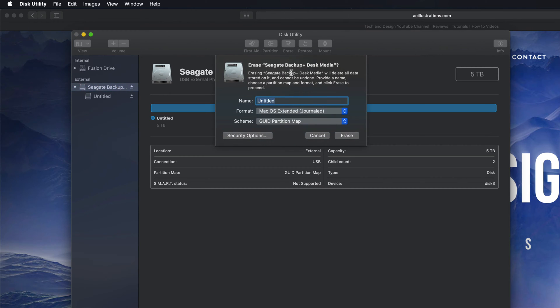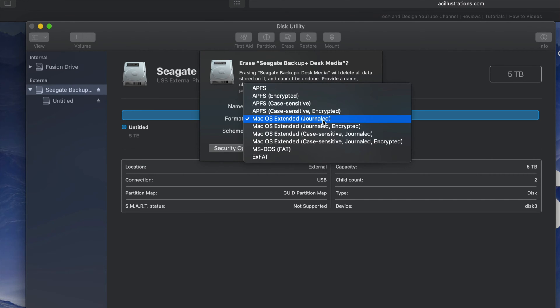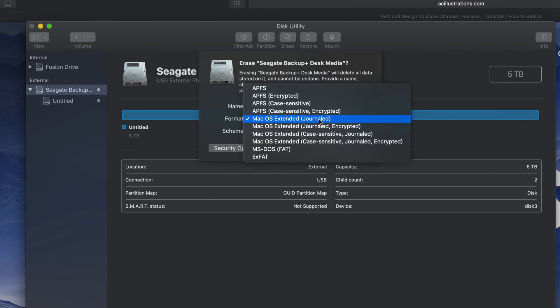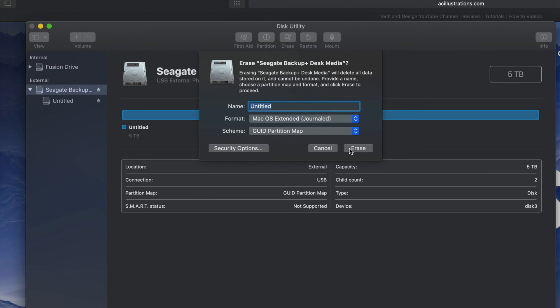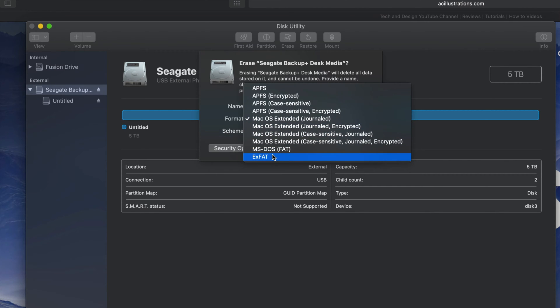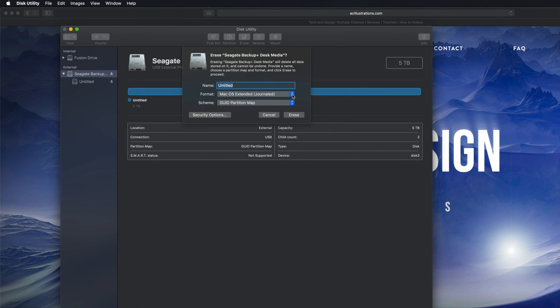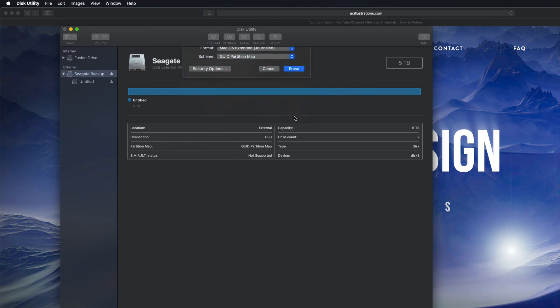If you click on Erase again, we're gonna see these options. 'Journaled' — if you guys pick that, that's only if you want to format this for Mac. If you plug this into a PC, it's not gonna be able to read it. If that's what you want, you could also do that — just click Erase. By the way, if you're having problems with older PCs, you might need to pick ExFAT and then pick the second option. With newer PCs, the first option is okay.